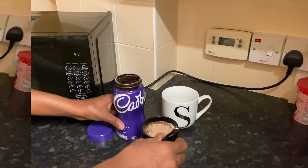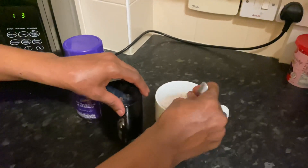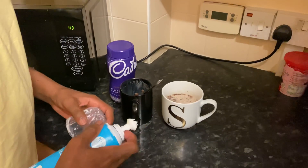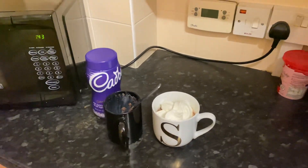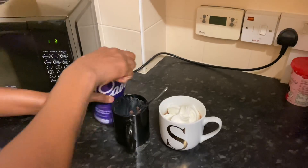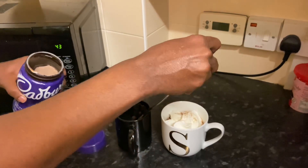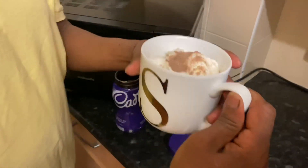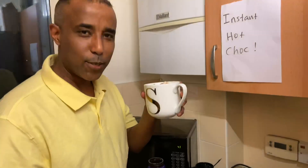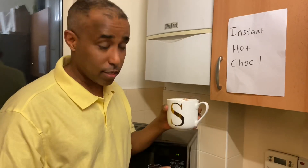Now we stir it in the bottom of the cup and the hot chocolate looks like it's ready. I'm gonna add whipped cream — it's optional — wow, looks delicious! Add a little bit more hot chocolate on top. It looks fantastic and it's ready to serve. It's delicious, I'm sure you'll like it — you can try this instant hot chocolate, it looks fantastic and you'll enjoy it.